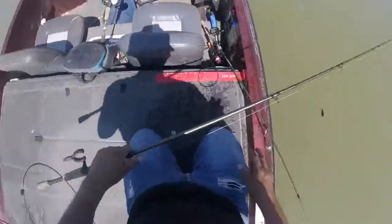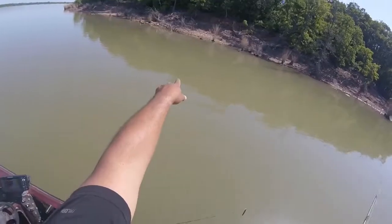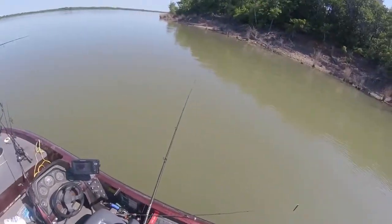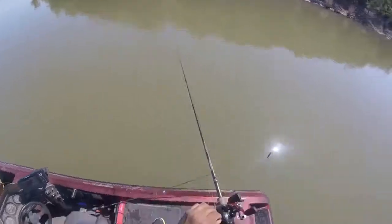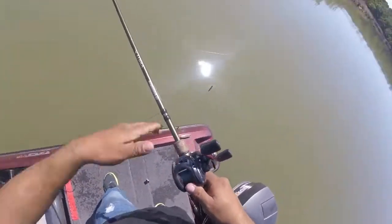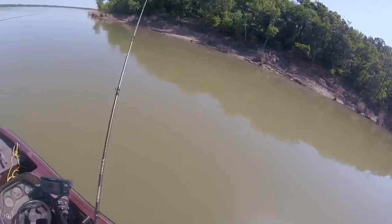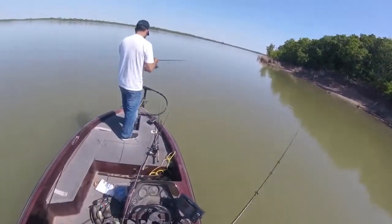I just need to find some type of indication of what's going on. They're on these rocks man — you can see that rock sticking out right there. I think he came out of there and just nailed it. Got a hit! Dang — I got a good backlash. This reel really sucks. What is it — a carp? It might be a carp. It hit twice — it's hungry. I'll see if I can get a hook in him.